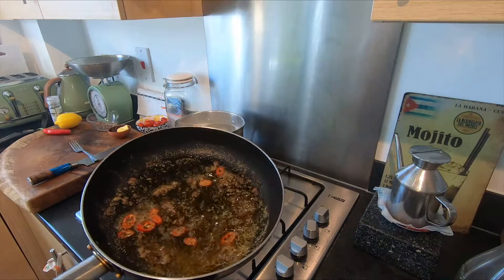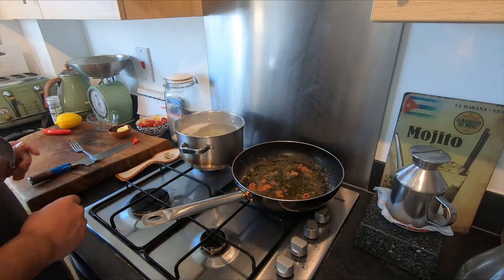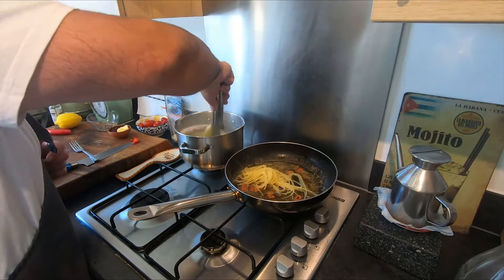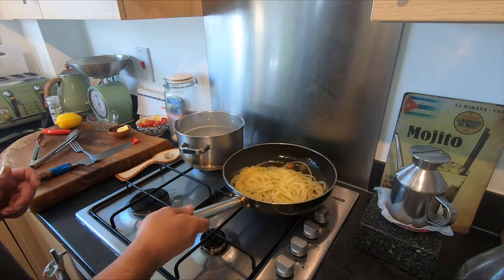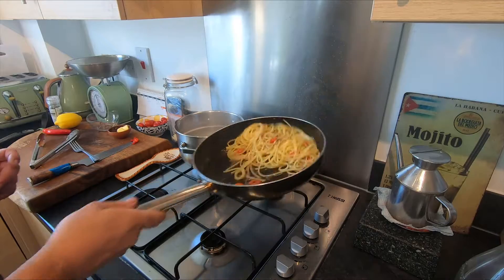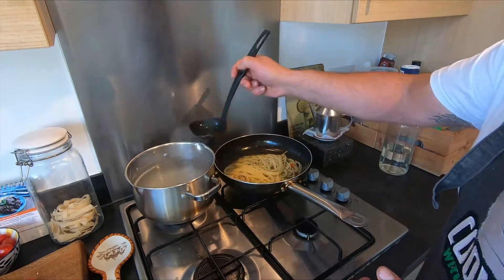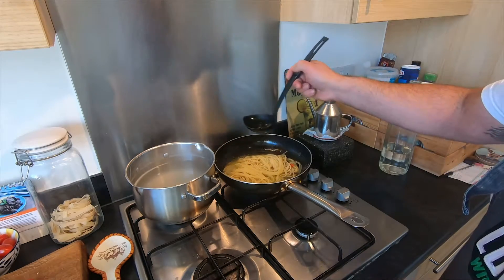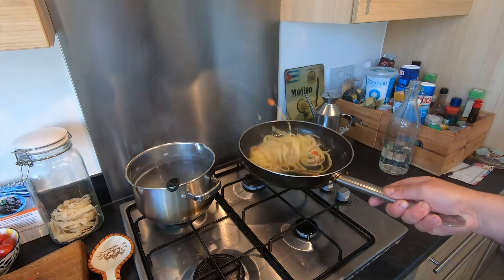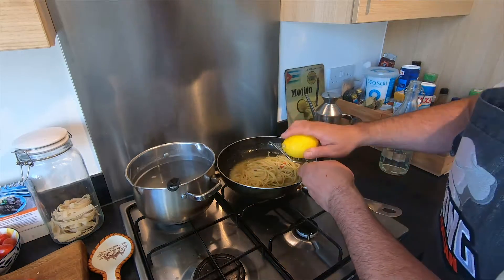It's not fancy but it's very easy — this pasta, guys. Now what we're gonna do: take the spaghetti out very al dente and put it directly into the sauce. Leave it to take that flavor — look at this, absolutely wow! Add a little bit of pasta water and leave it to cook here. Now we add some lemon zest.